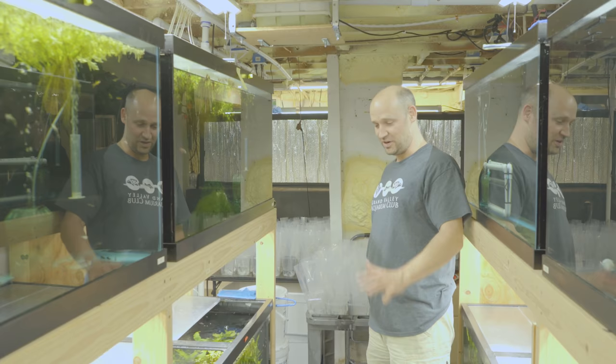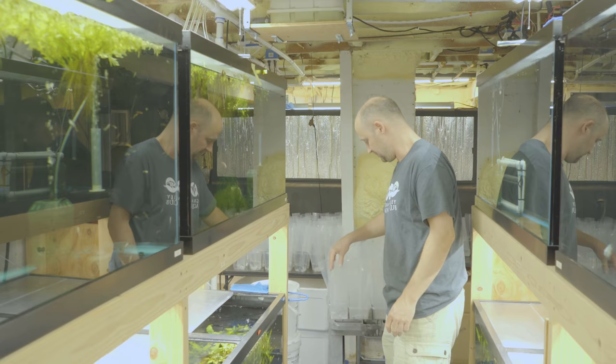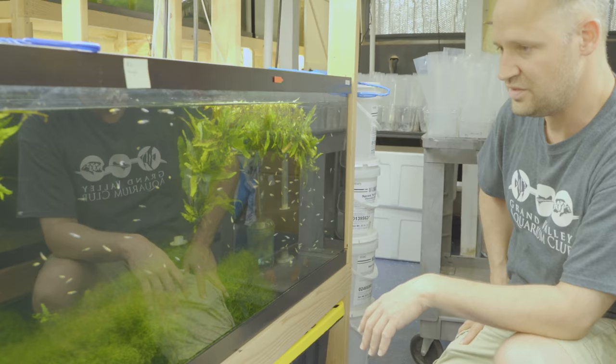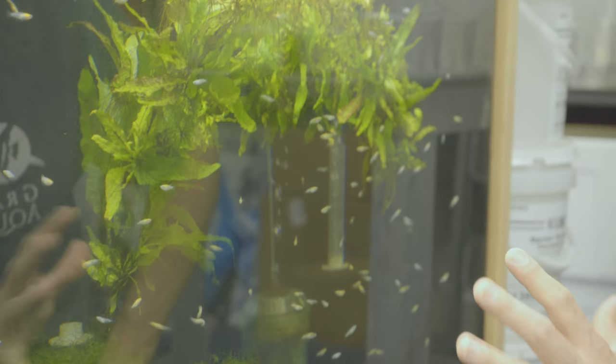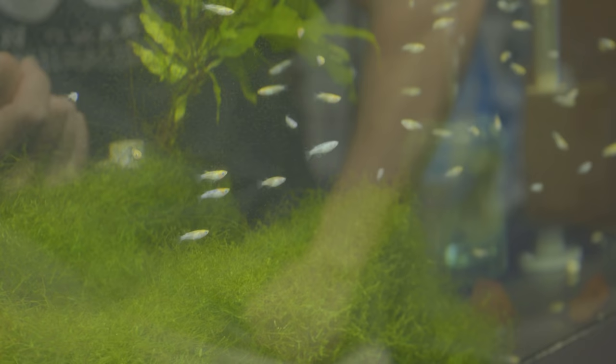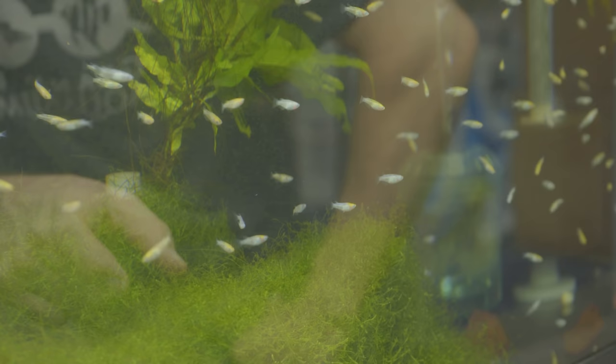All right, so we're on to some rice fish. These have sold very well, and I'm glad, because I was really nervous about getting them. I've tried a couple times and they've done horribly. But this is a new supplier, and I'm happy to say they've done really well. I honestly don't think I've lost any of these. These came in labeled as — they called them orange LeMay.